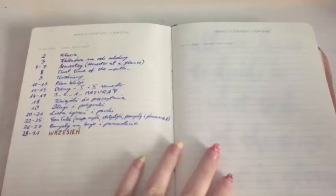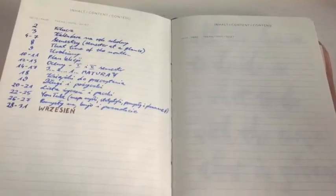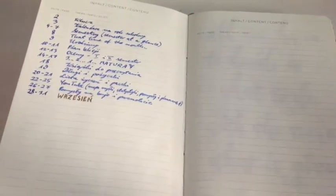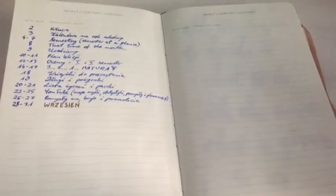We have the index. I actually have to make it shorter than in my previous bullet journal, because I had four pages for my index there and here I only have two. I thought it would be like the standard Leuchtturm 1917 with three pages for the index, but here there are only two, so I'll have to make it a bit shorter.